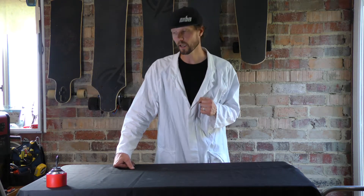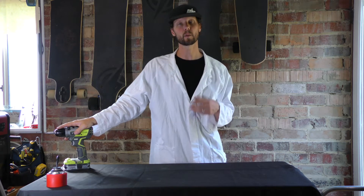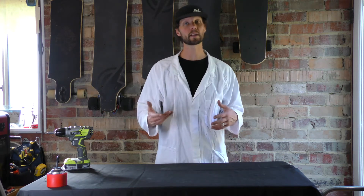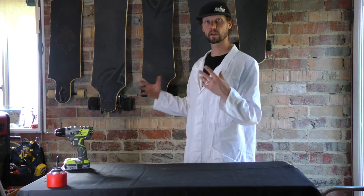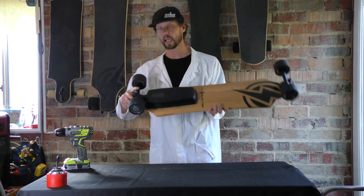Welcome to another edition of Tech Talk with me, R&D Lee. Today we're doing how to replace a drive wheel on an H-series board. For people who aren't familiar with our lines, H-series is the hub motor series and B-series is the belt drive series. If you haven't seen the Tech Talk on the belt drive series and that's what you've got, you can go watch that on our channel. Make sure you subscribe to keep up to date. But today we are talking about the H-series.